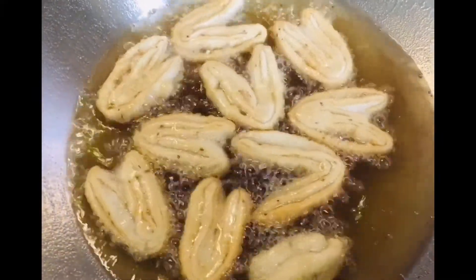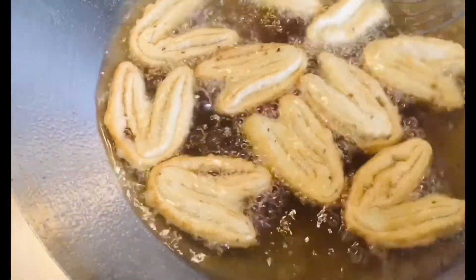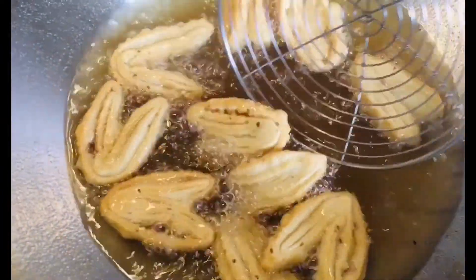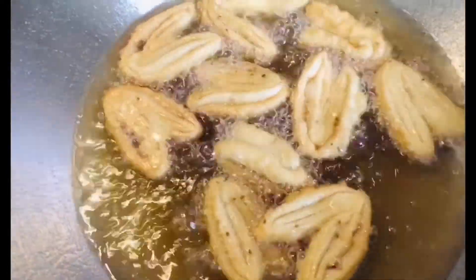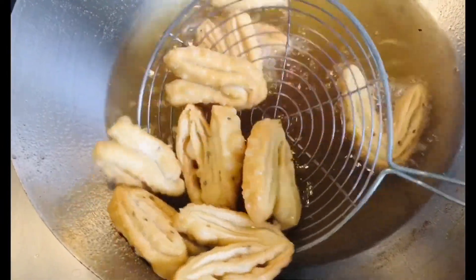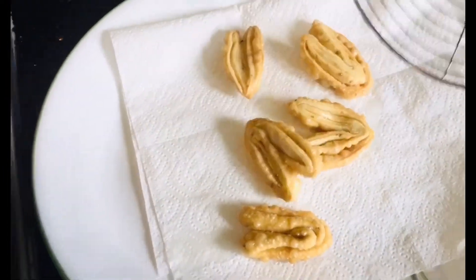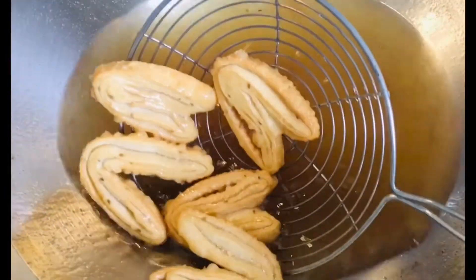It's almost ready — we just need the color to be a little golden brown. Keep turning them so they are well cooked and become crispy. Now we are going to take them out on the paper towel. Look at the color — this is the right color we need for the namak pare.